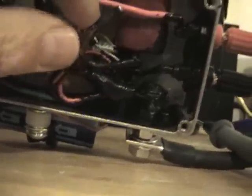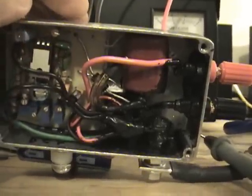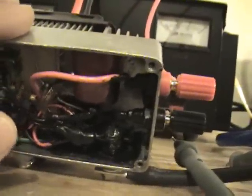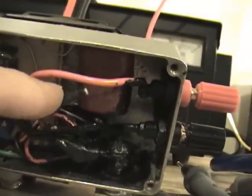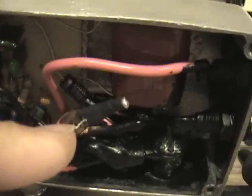That's the test on the PWM current limiting. Everything in here is running cool — just warm to the touch. The only problem is this one piece on the end that was heating up and starting to smoke.